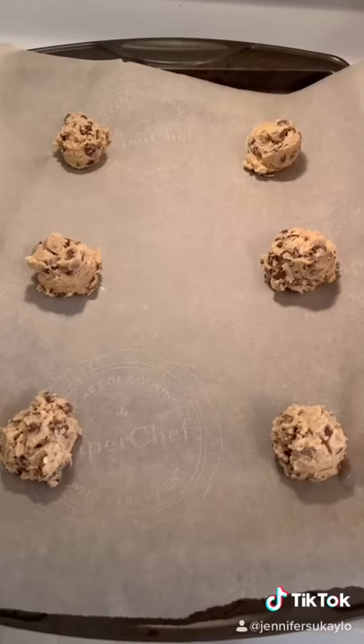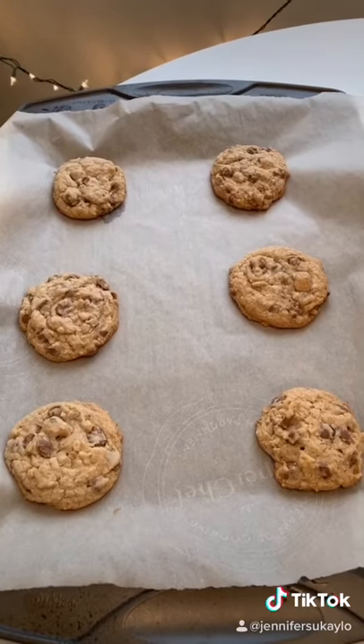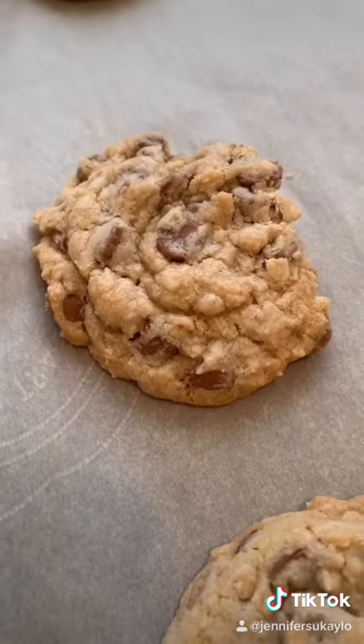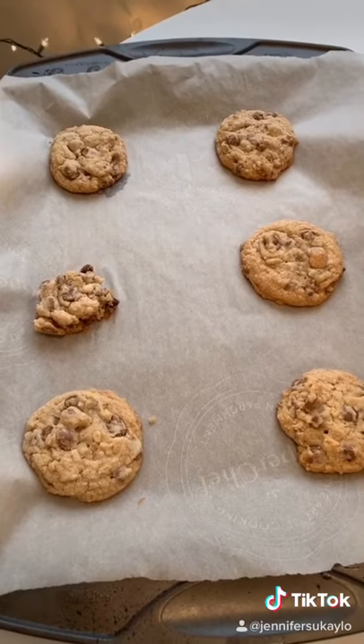It says to bake at 300 degrees for 20 to 23 minutes. Here's how they look out of the oven — don't they look so good? I may have sampled one cookie. They're actually really super delicious. Okay, that one's almost gone now. Thank you Hilton for sharing the recipe. It's so good!